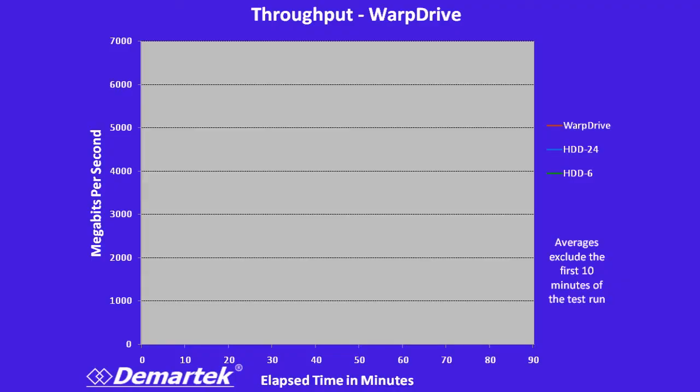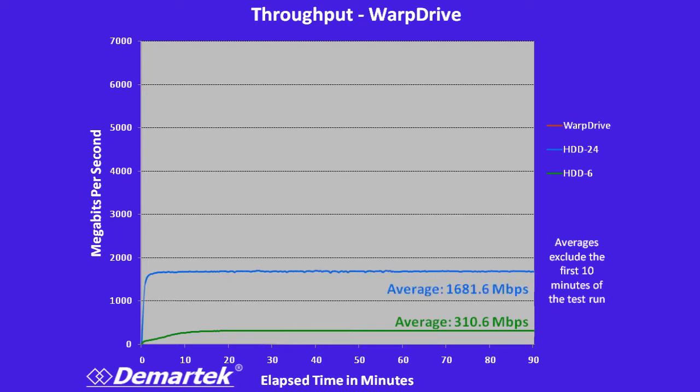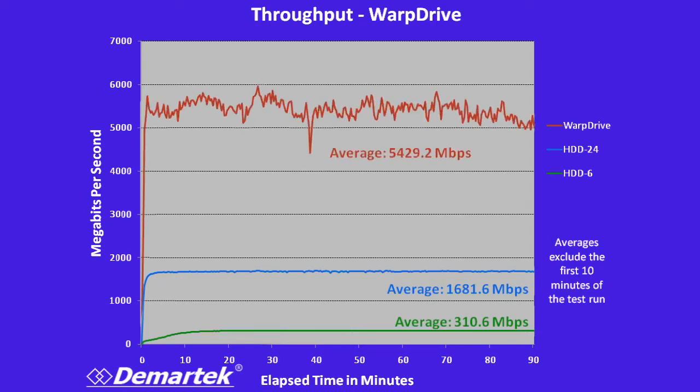Another thing we like to measure is total throughput — the number of bits that went through the system from the web server back to the client. We calculated the average starting from the 10 minute mark through the end of the run, so there are 80 minutes of average being measured. In the six drive configuration, we got more than 300 megabits per second. With the 24 drive configuration, we achieved 1,600 megabits per second. But in the Warp Drive configuration, well over 5,000 megabits per second — more than three times faster than the 24 drive and more than 17 times faster than the six drive configuration.